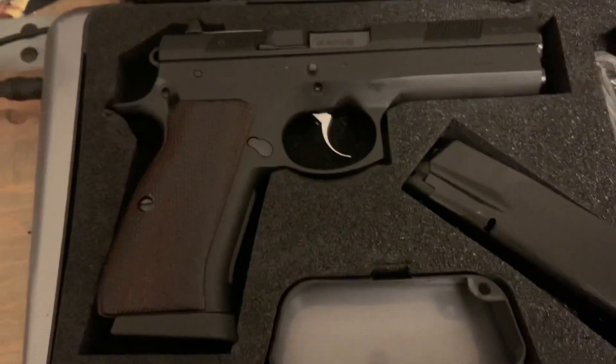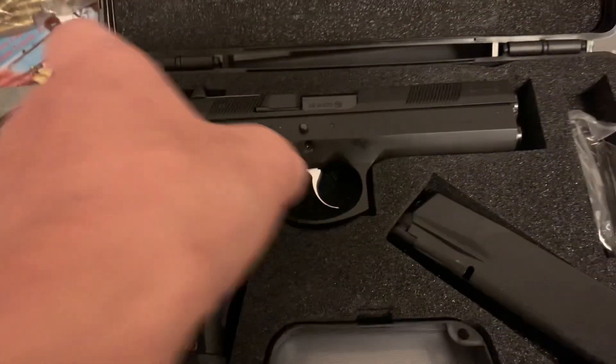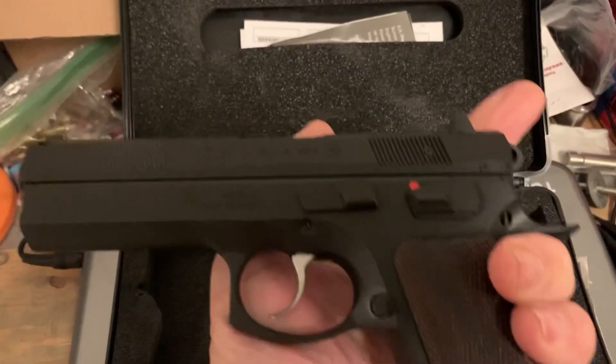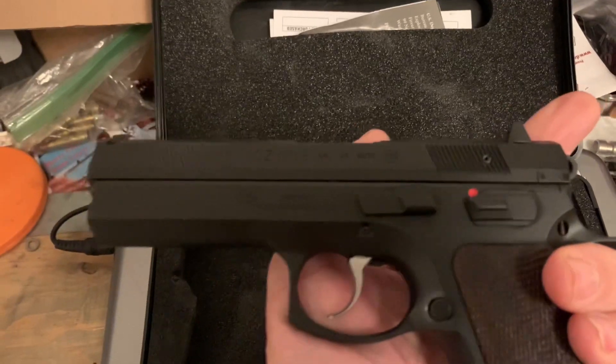Just picked it up, got it out of baby jail. Let me show you this wonderful thing. It is a 97B — no decocker. It would be the BD if it had the decocker, if I remember correctly.